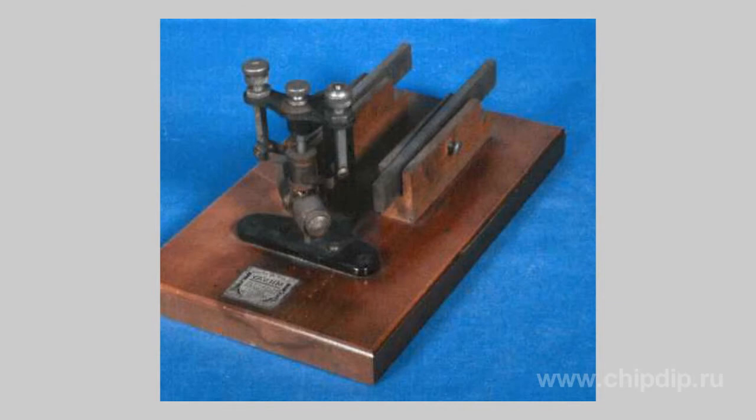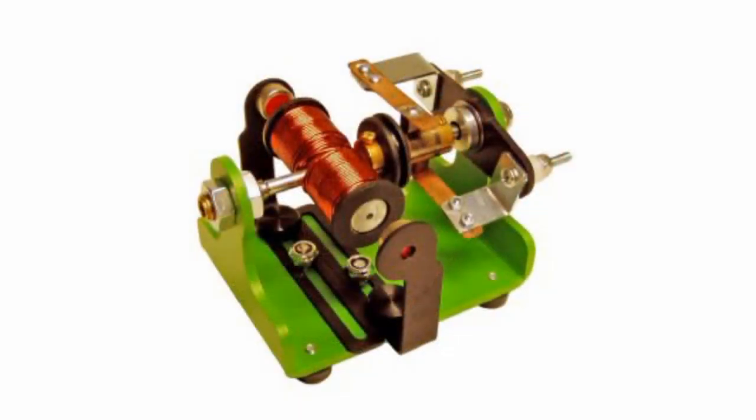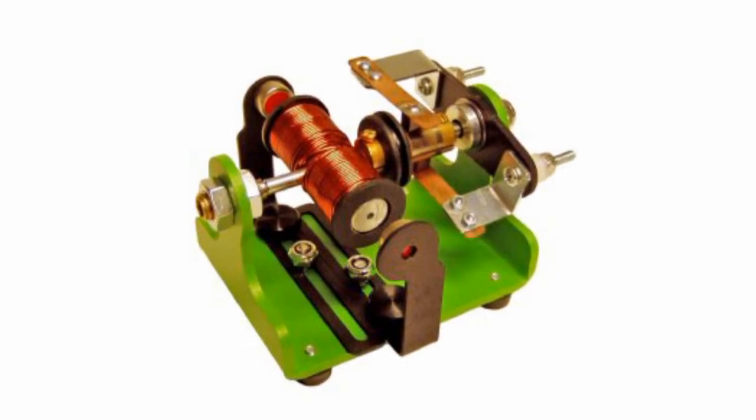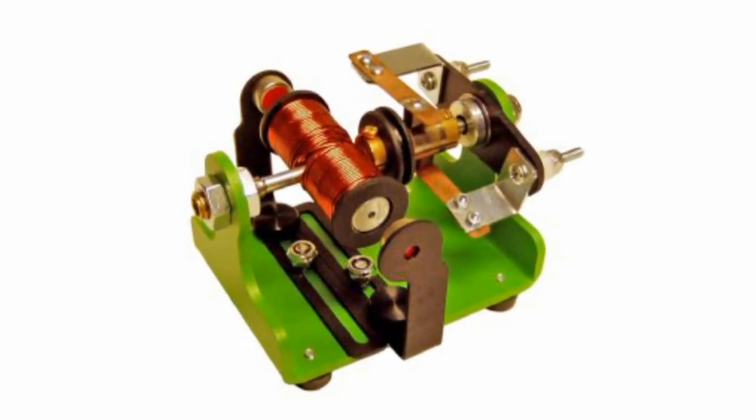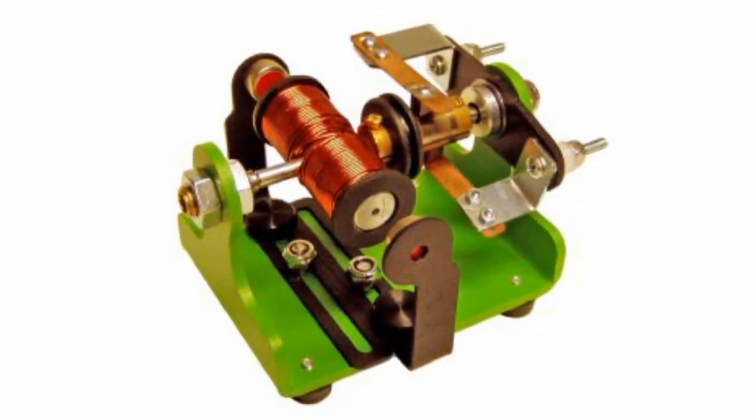Its open design allows students to identify the purpose of all parts and study their functions. A horizontal axis is mounted on two bearings used to minimize friction. The motor and collector components allow coils to be placed in the equilibrium position, which guarantees reliable operation.